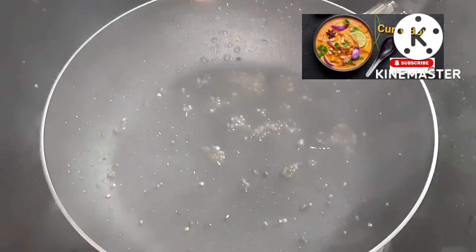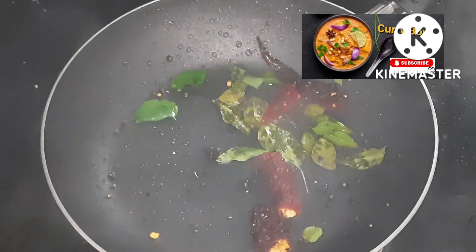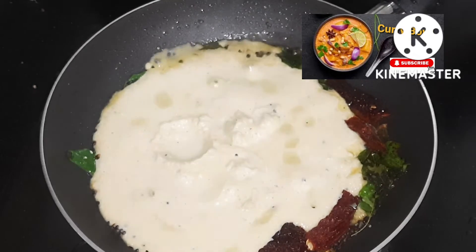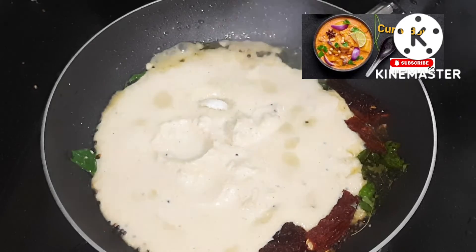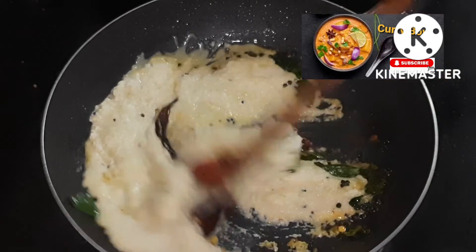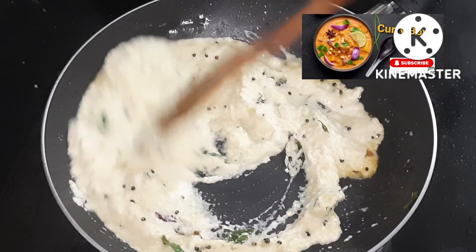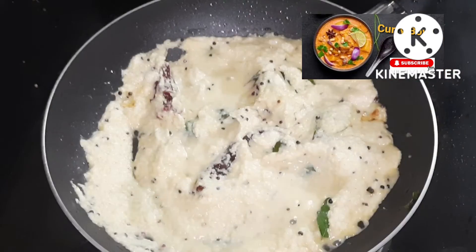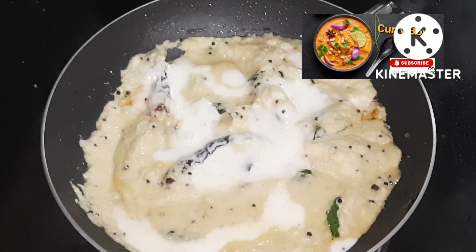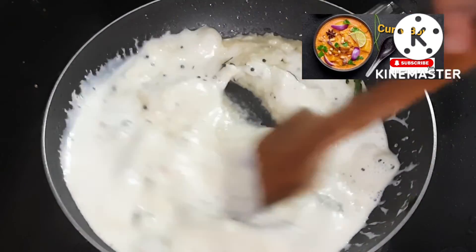I am going to mix the two of them and mix it in. I will cook it in a bowl.